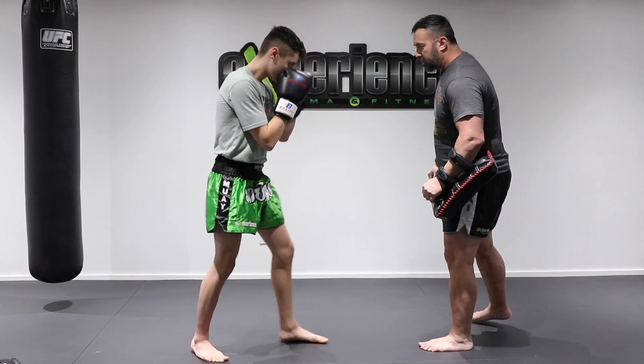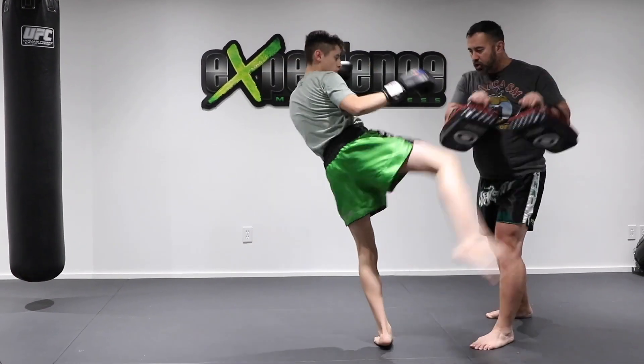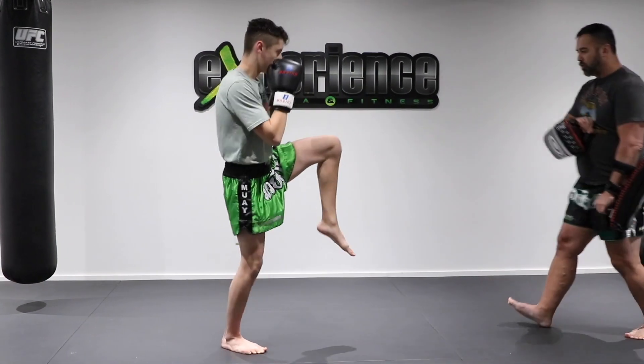Last time. Ready? Go. [Full combination executed on pads.] Very good.